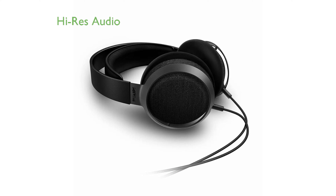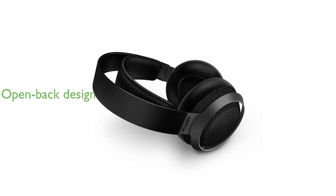Certified for high-res audio, the Fidelio X3 ensures you hear the full impact of every note when connected to a high-resolution source. The open-back design with acoustically transparent quadrat speaker fabric provides an immersive and spacious sound experience.